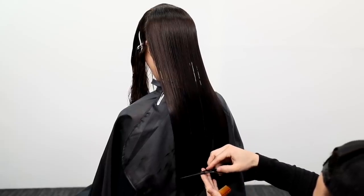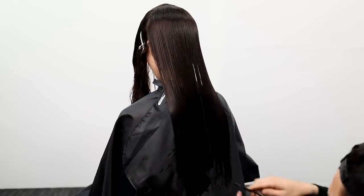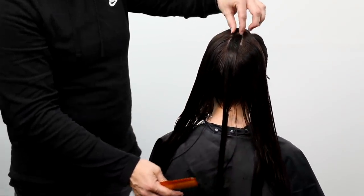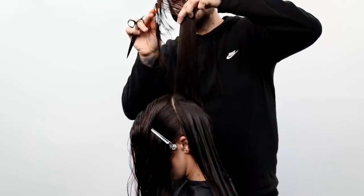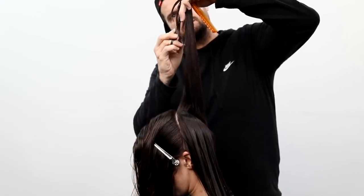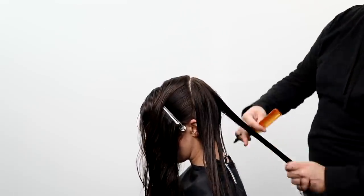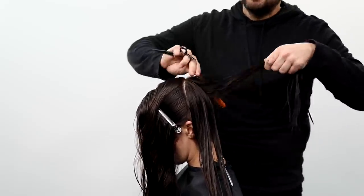I'm cutting a straight line parallel to the floor in the back of her head — a straight blunt line. Now I'm taking a vertical section and starting to create some concave layering. I want to go real short but keep the length of the hair, so I slide my hand up to the very end. That gets me short layering but also creates an extreme layering pattern in the haircut.